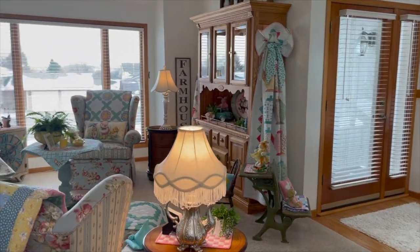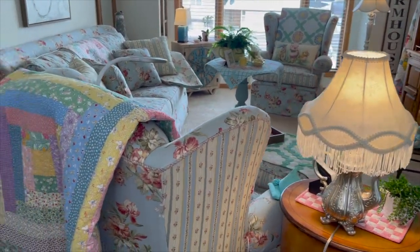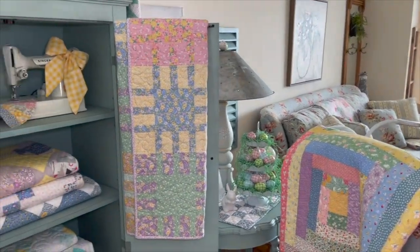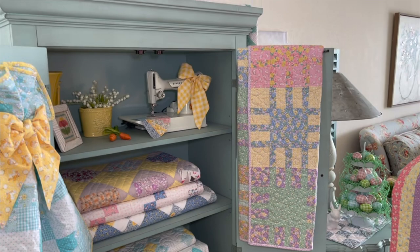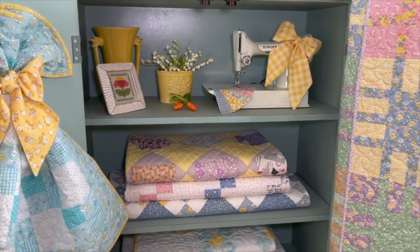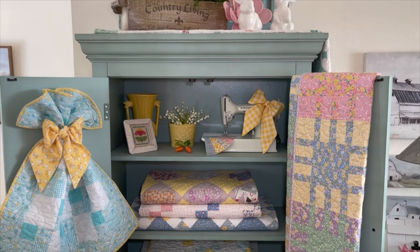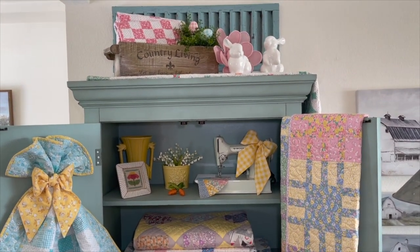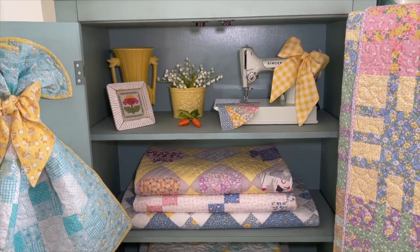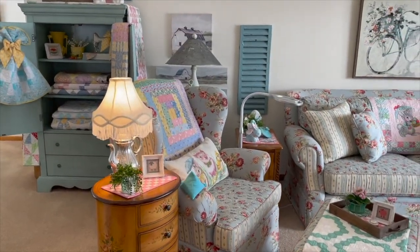I'll just kind of spin around here and see my living room. Just kind of getting anxious for spring and the nice warm weather that's coming. We have a quilt show in our quilt guild coming up at the end of this month, so I have been busy getting ready for that, and we'll put a few quilts in also.